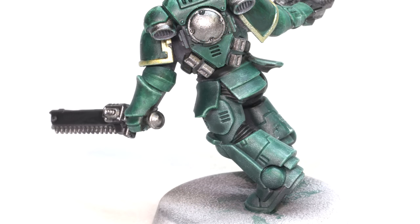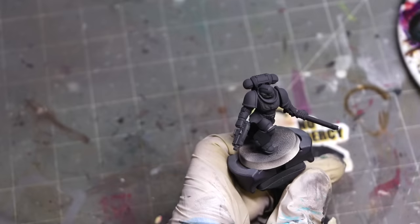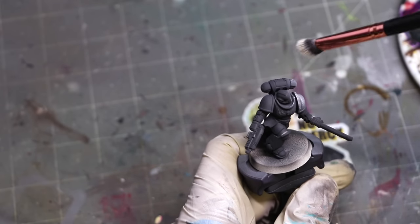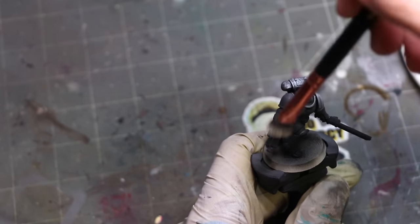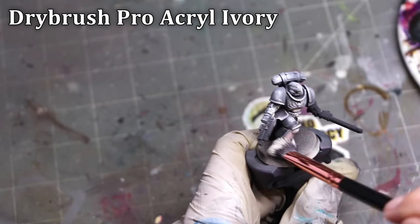By breaking up these different elements in this way, it creates a lot more visual interest on the green and you can still work quickly. I'm not going in and shading this gold at all other than what's on the aquila in the center of the chest, because that's where people's eyes look. I'm not doing any fancy magic on the shoulder pad stripes or anything like that, and we get a perfectly nice looking marine.